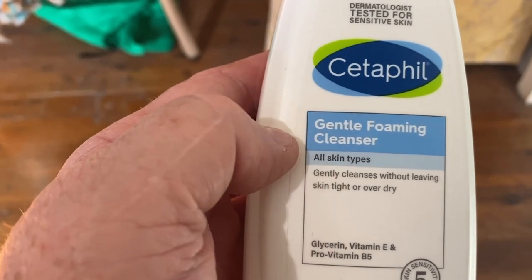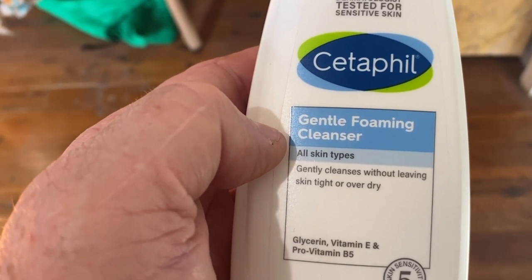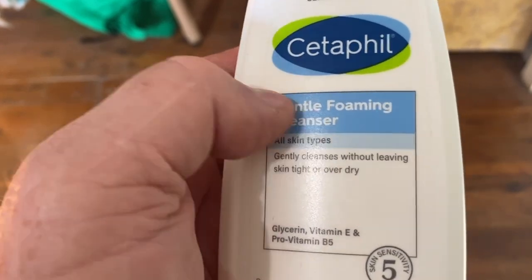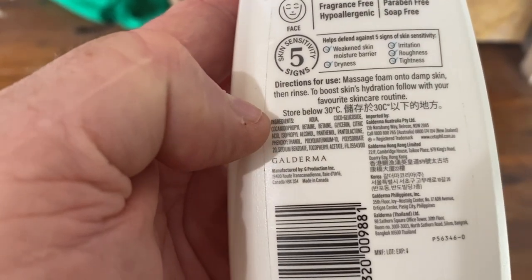But this is very effective. You can just feel it's leaving my skin — it's not oily or greasy. It's quick, it's effective, and it's a simple product. It does one thing: it cleans your skin without leaving it dry and scratchy or blotchy.